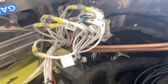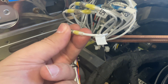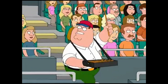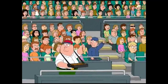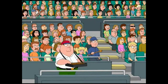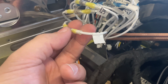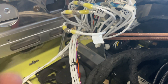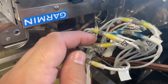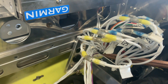The instructions call for butt connectors, but I didn't have them — well, I had them, but I didn't have the heat-shrink type. I feel a little bit more comfortable using solder sleeves instead. I use these all the time at work, so this isn't a big deal to me. If you're new to solder sleeves, maybe you don't want to make this your first project. These wires are pretty critical when it comes to your fuel pumps.